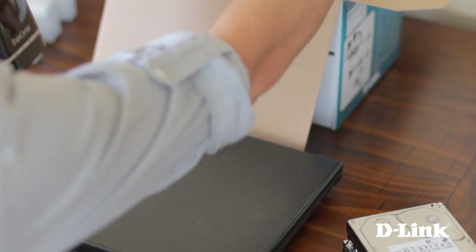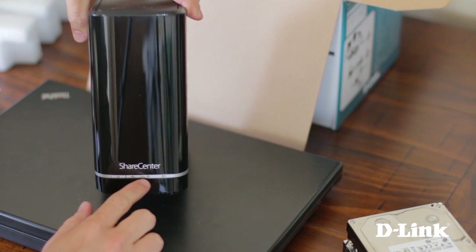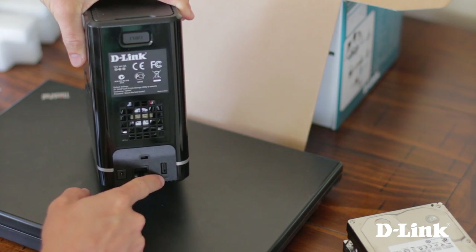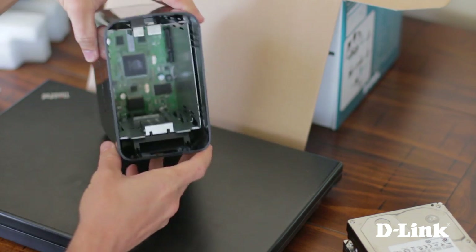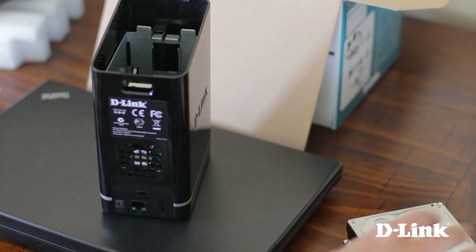On the front of the device, you have the power button and USB button, as well as the left and right hard drive LED indicators. On the back of the NAS, the power connector, ethernet cable, and a USB share port for attaching a printer or additional hard drives. And on the top, a push button latch to remove the top panel for easy drive bay access.